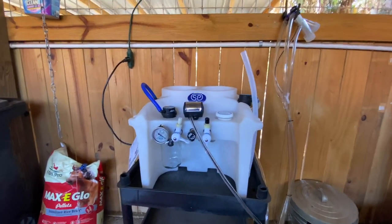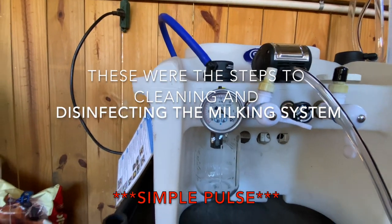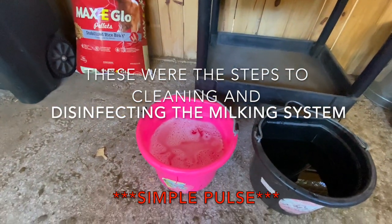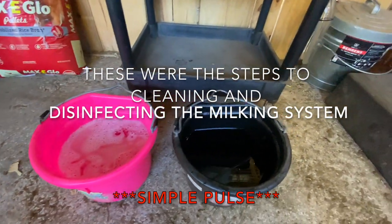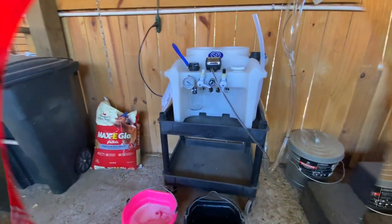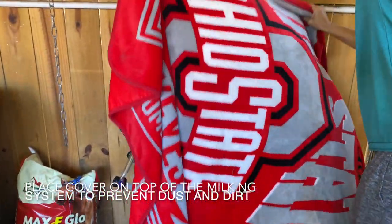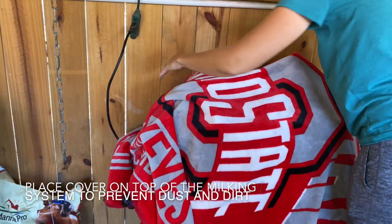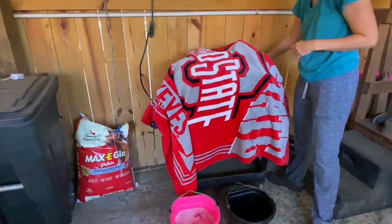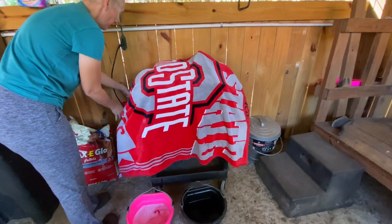I hope you enjoyed the video of the milking machine and cleaning process. This is our Simple Pulse milking machine. To pack it up, lay the flanges over the top of the machine and then cover it so no dust or dirt gets on it — since it is a barn, there's always dust, so we keep everything clean.